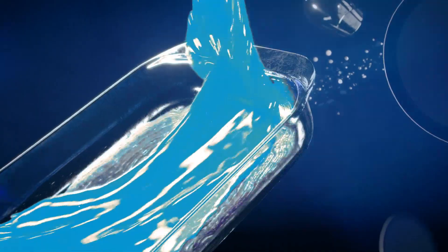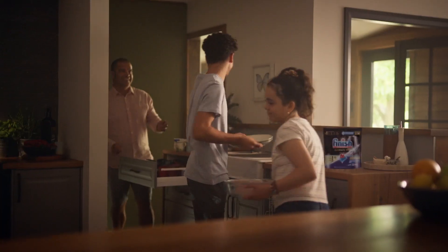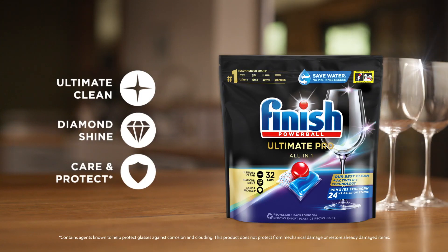Try Finish Ultimate Pro with Active Lift technology. It scrubs away tough stains, de-greases, removes tough 24-hour dried-on stains, providing our ultimate clean. Finish. Let's make pre-rinsing dishes history.